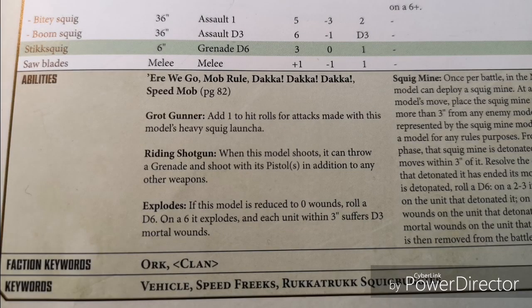Into the abilities: we've got Irrigo, Mob Rule, Daka Daka Daka, and Speed Mob. The Grot Gunner adds 1 to hit rolls for the Heavy Squig Launcher. Riding Shotgun — when this model shoots, it can throw a grenade and shoot with its pistols in addition to any other weapons, so if you're in range, just shoot at whatever you can. Explodes — if reduced to 0 wounds, on a 6 it explodes and each unit within 3 inches suffers D3 mortal wounds.